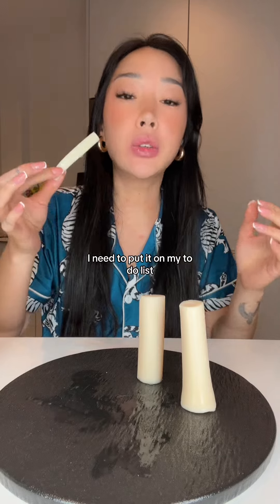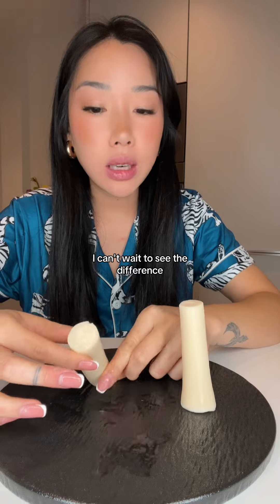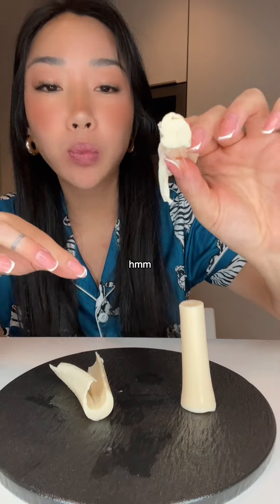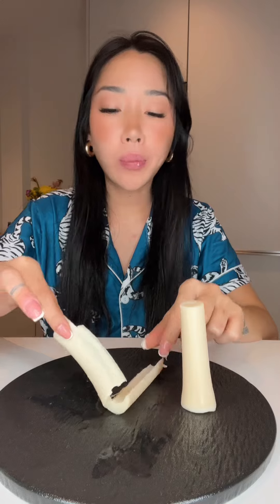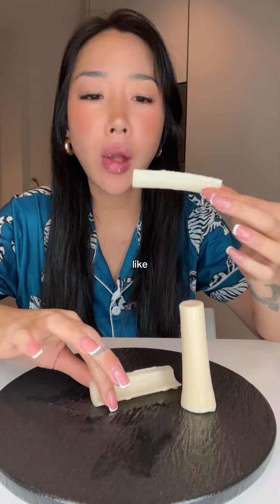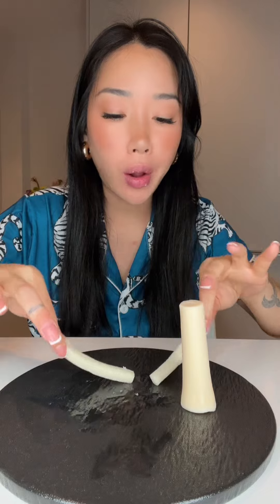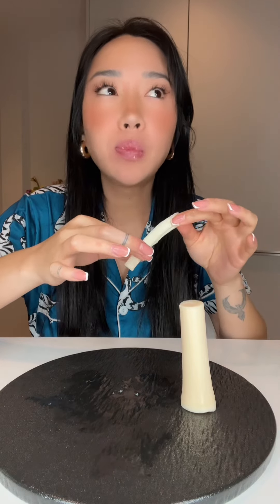Guys, I need to put it on my to-do list that I need to source these in a jar. I can't wait to see the difference — I know they're going to be so much better. I'm just assuming that they will because people tell me that they are. Oh my goodness. I'm just so happy that these are vegetables in a can and they taste so good. Like, I will forever be eating this — forever. Instant vegetable. I don't know any vegetable like it.